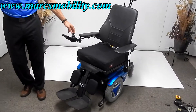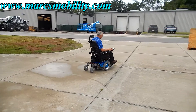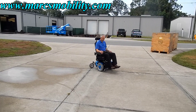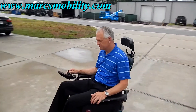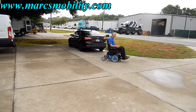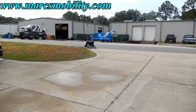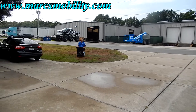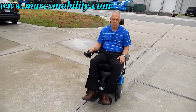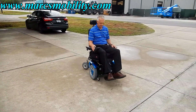This chair is ready to go and will do five miles an hour. You can't even hear it when it drives — very nice chair.